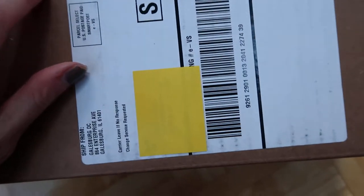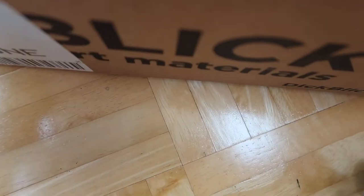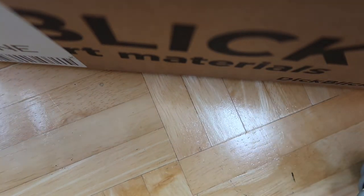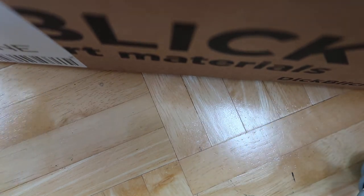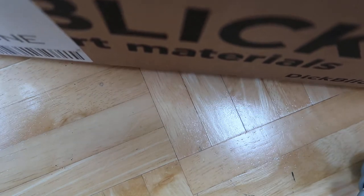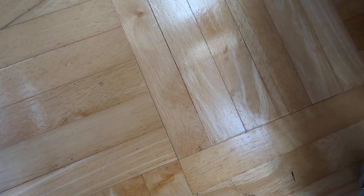Then I got a haul from Dick Blick. They were having a sale recently where if you buy $50 you get ten dollars off, or ten percent off, and if you buy more you get more off. But they also had an option where if you buy $25 you get free shipping, so I went for that option — I got exactly enough to get free shipping. I was pretty proud of myself.